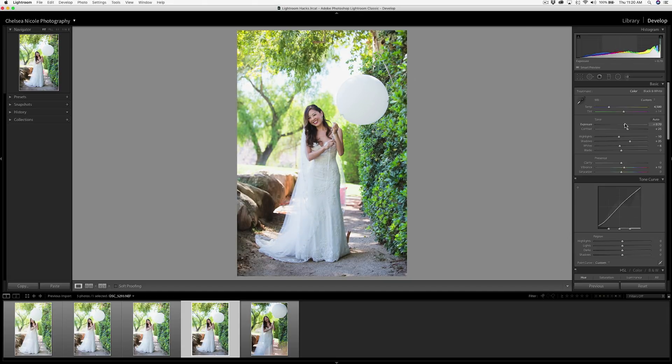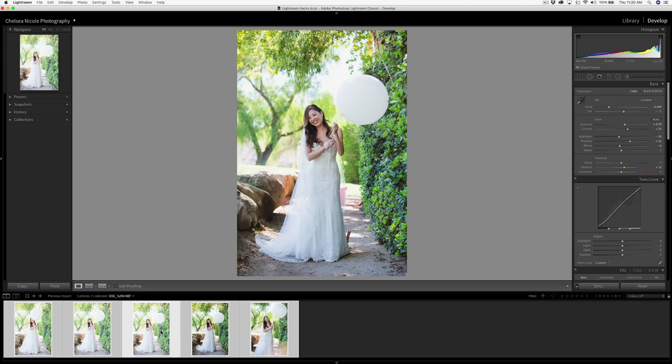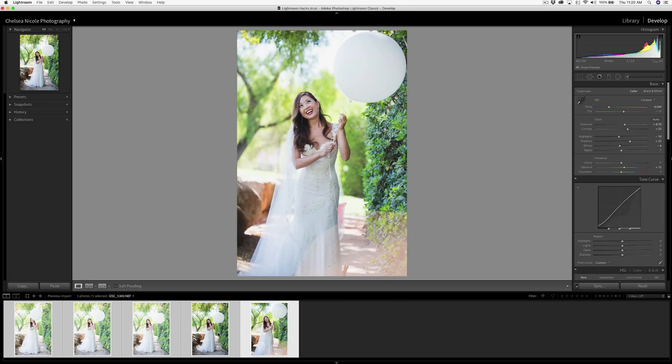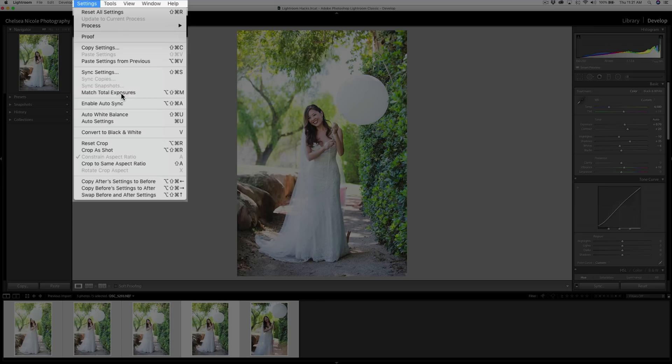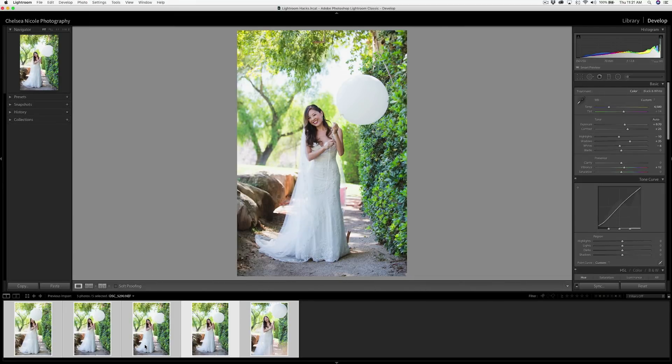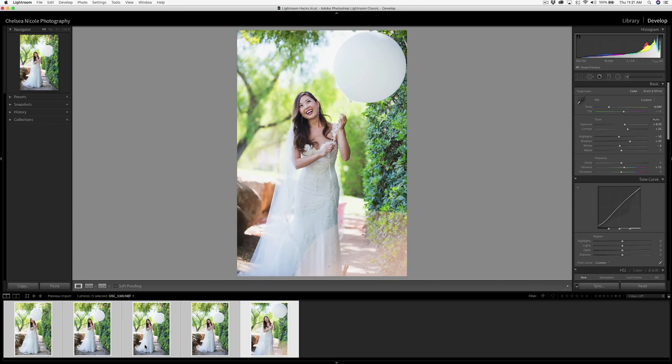If you were to just adjust one of these images and then synchronize it, it wouldn't work — the color adjustments would look good, but the exposure would still be all over the place. So instead, select all the images you want to match, make sure the key image is highlighted, then go to Settings > Match Total Exposures. This automatically matches the set of images to the main image, giving a nice and even baseline exposure.